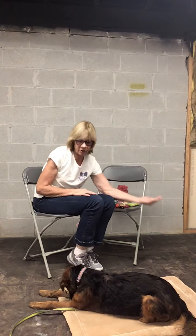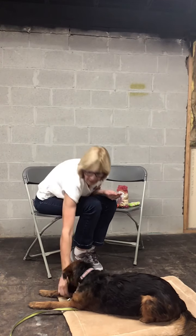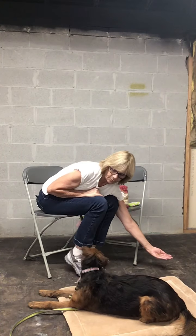Yes — she turned her head and I marked the head turn. So she looks at it, yes, she looks at me, I mark it. Yes.